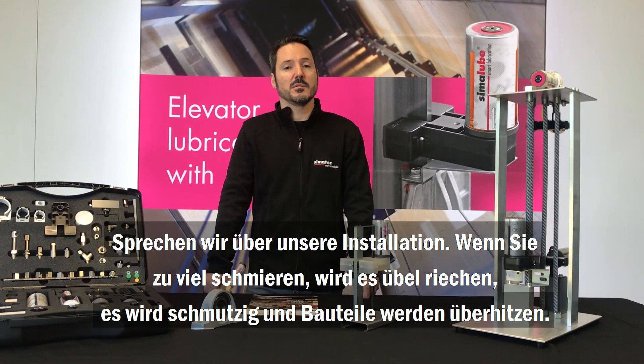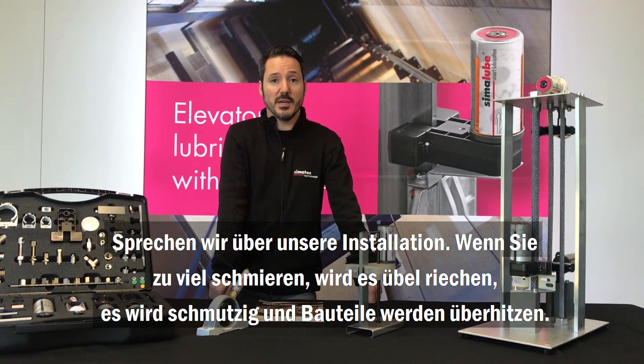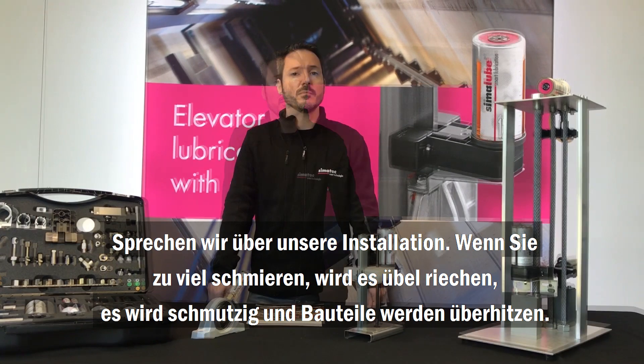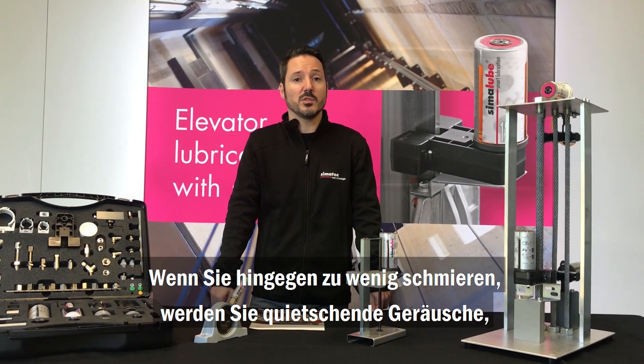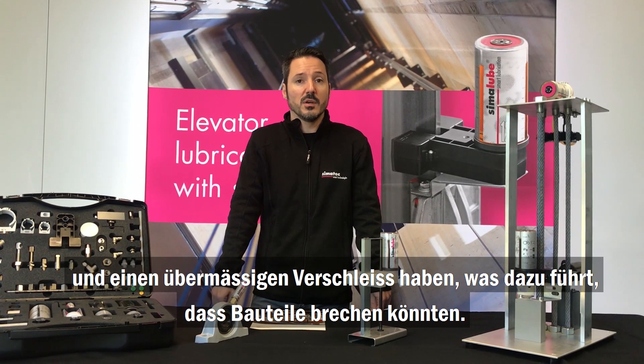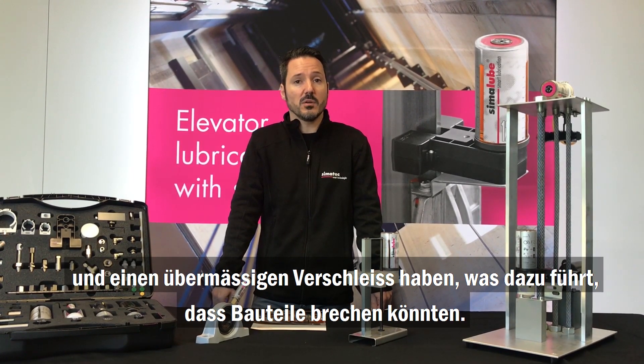Let's talk about our application. If you over-lubricate it, it's going to get smelly, dirty, and it's going to overheat. On the other hand, if you under-lubricate, you're going to have squeaky noises, excessive wear and tear, and that will lead to breaking of components.